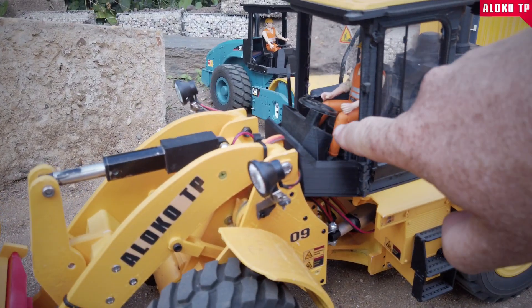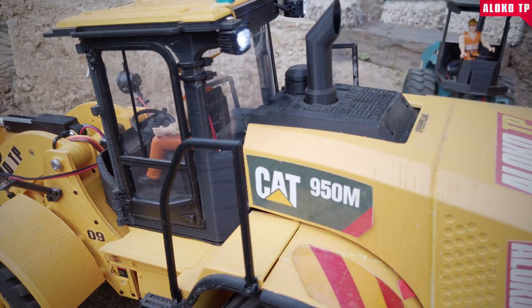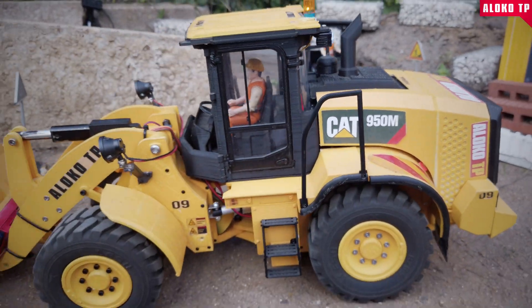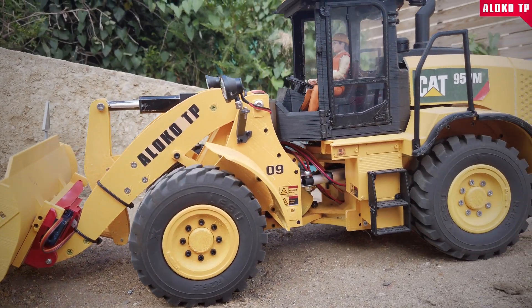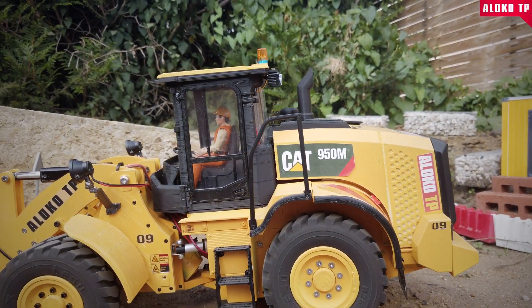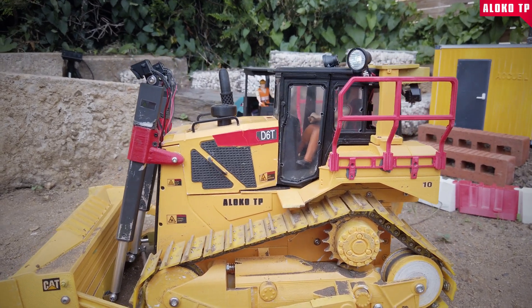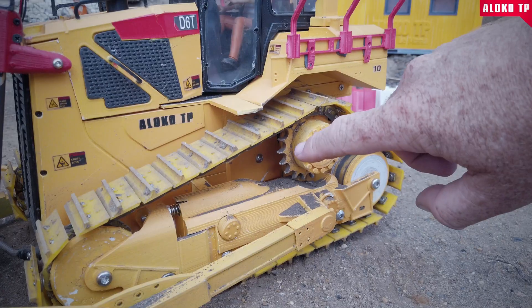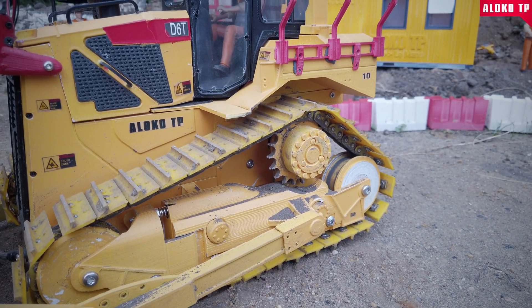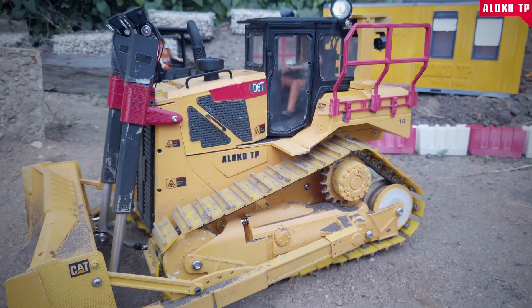I'm just missing some transparent plastic to cut the main window, but this one has windows and lights. I'm thinking about adding a sound module as well — I think this model really deserves it. The scale is really good; if you compare it to Weena or other stuff, this is like 1:14 or 1:13.5, something like that. This one is stunning. It's unbelievable when you think it's 3D printed PETG — even the tracks are PETG.